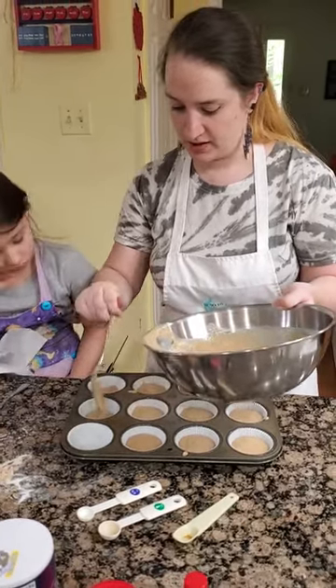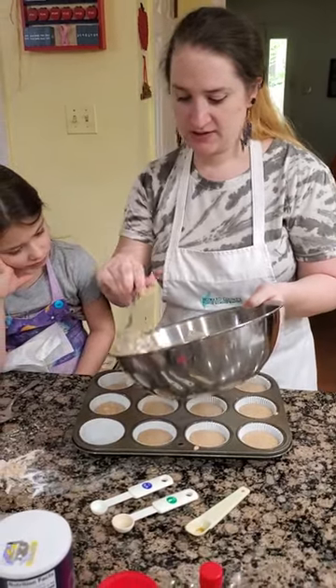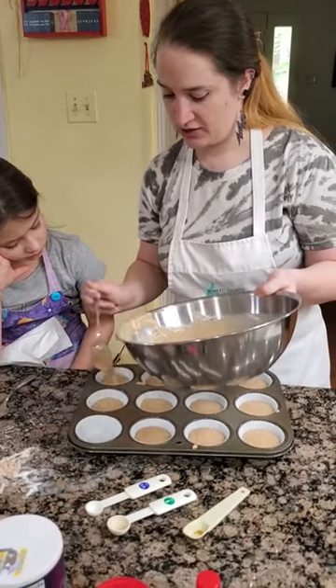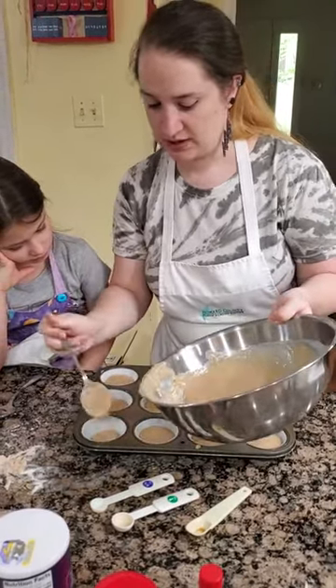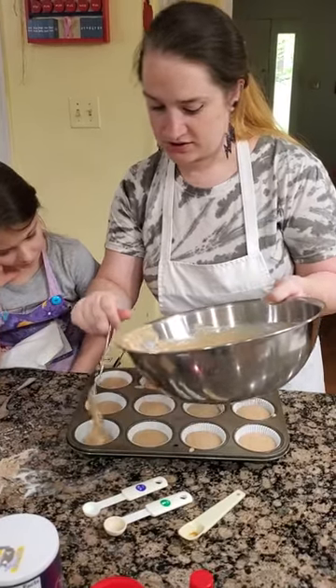It's really, really easy and simple. The key, though — because we are doing a baking process with this, even though you might not think of it as a dessert — is that you want to be measuring accurately so that the chemical reaction that happens with the baking soda and baking powder occurs correctly.